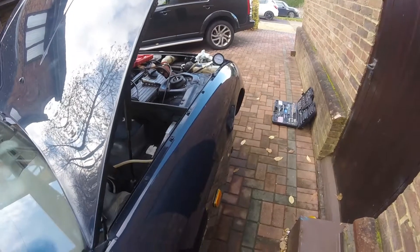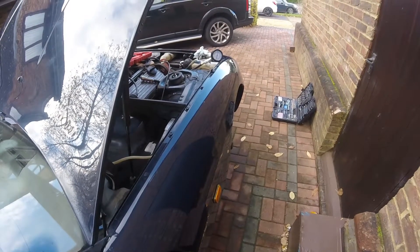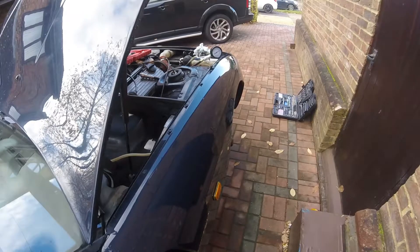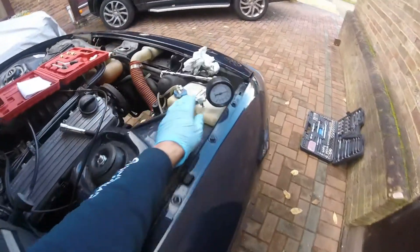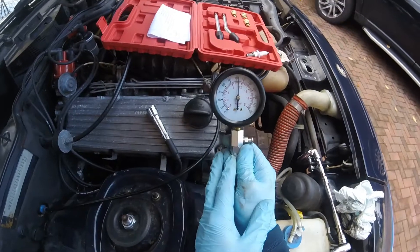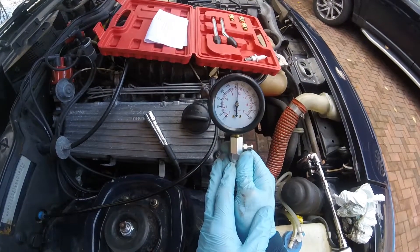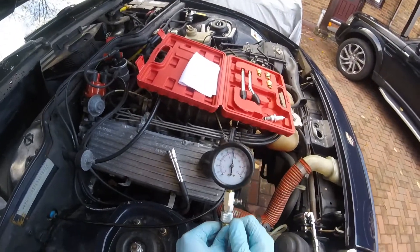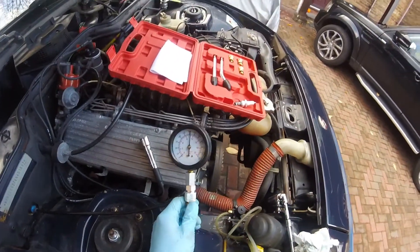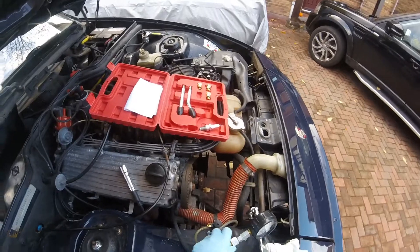We're good to go. We've got the compression test kit fitted to cylinder number one. You can see there the camshaft pulley is spinning — we're cranking it over three or four times just to get that reading as accurate as possible. And you can see there: 155, 11 bar. It's a thumbs up — we know that cylinder's good. Let's move on to the rest of them.